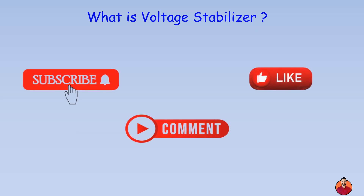If you liked the video, subscribe to the channel for more informative videos. Thank you.